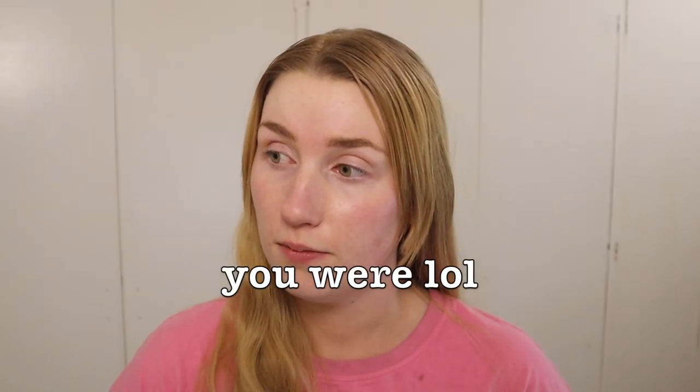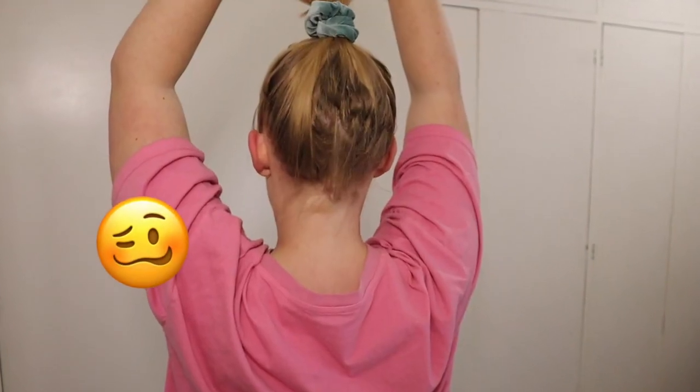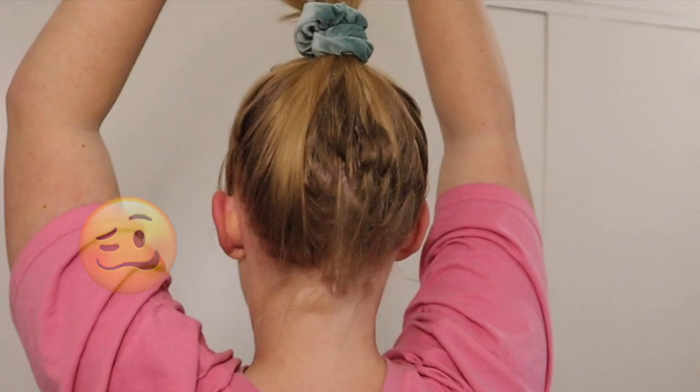So just an update on the roots — my hair is really greasy because I literally haven't washed it in like three days. My roots are a lot lighter and I think I'll probably only need two more applications. As far as my actual root blending is going, I think it's going well actually. Let me do a back spin.